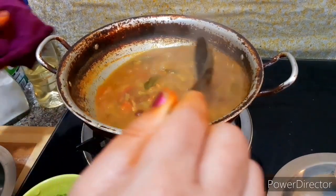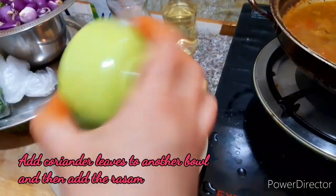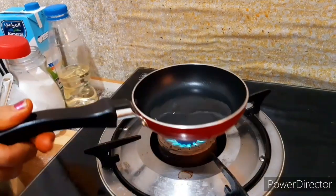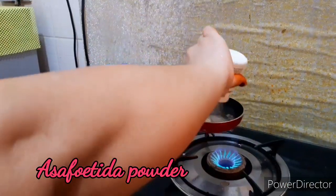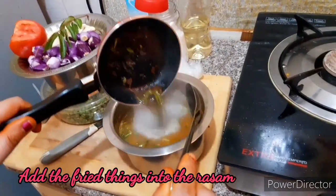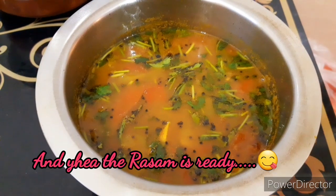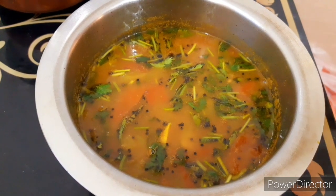It is ready to cook. Let's put it in the bowl. Now we have to cook the soda in the bowl and add it in the bowl. Let's try it in the bowl.